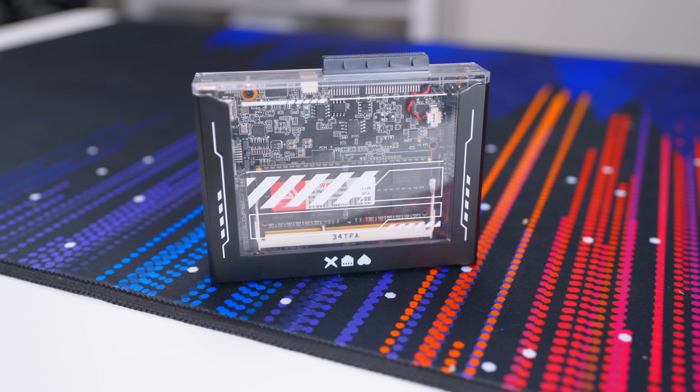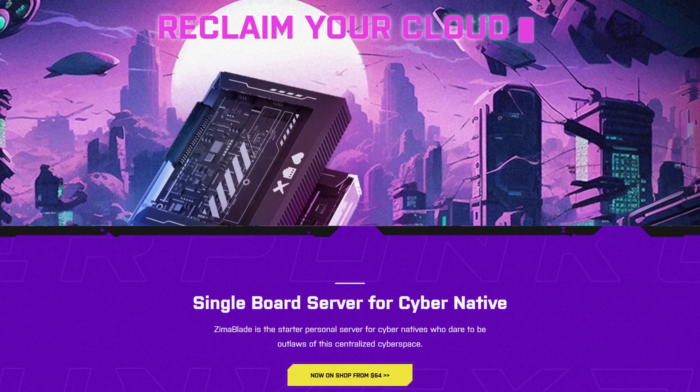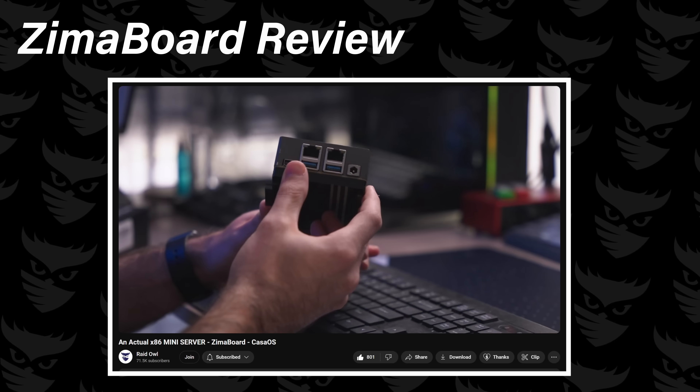I've honestly never been so conflicted on my opinion of a product in my entire life. This is the Zima Blade, the spiritual successor to the Zima Board that I've talked about in quite a few of my videos.